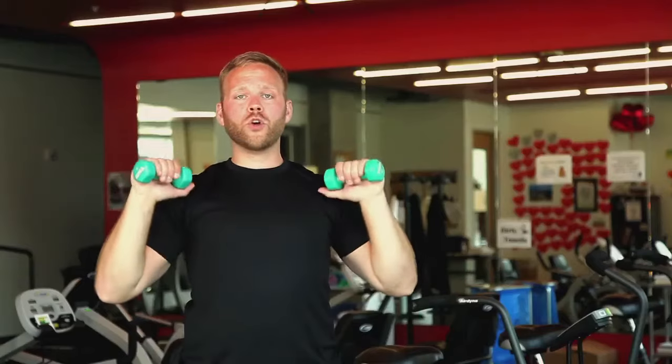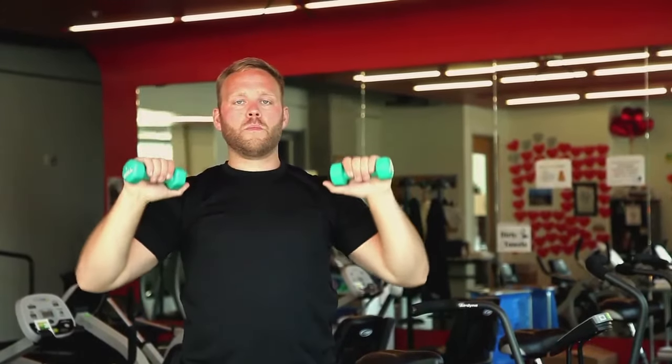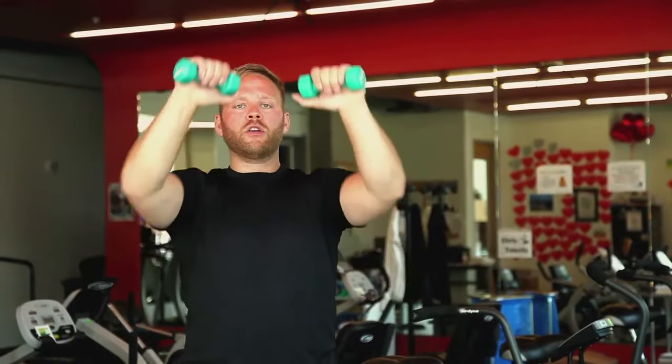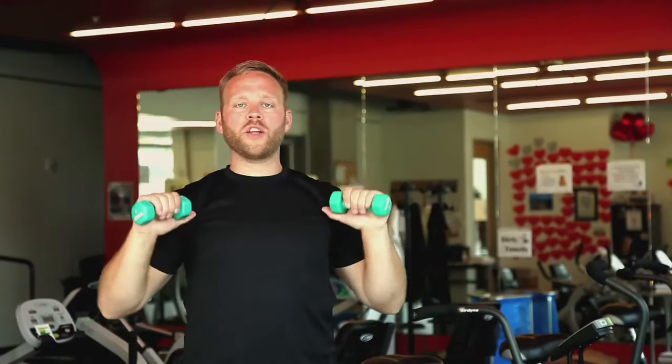Now we're going to do some chest press. We're going to take our weights up to our shoulders and we're going to press out and up. Making sure we're nice and slow, nice and controlled, even if our weights aren't particularly heavy.